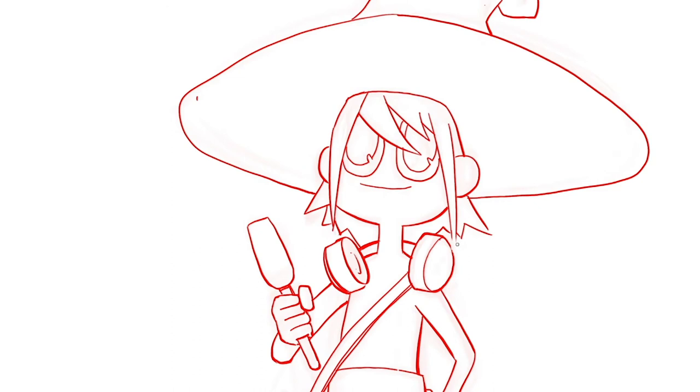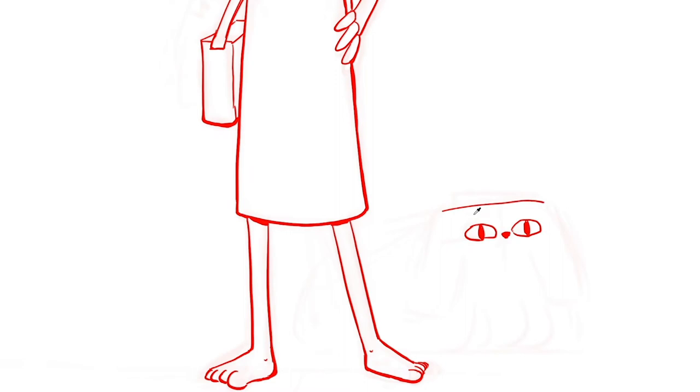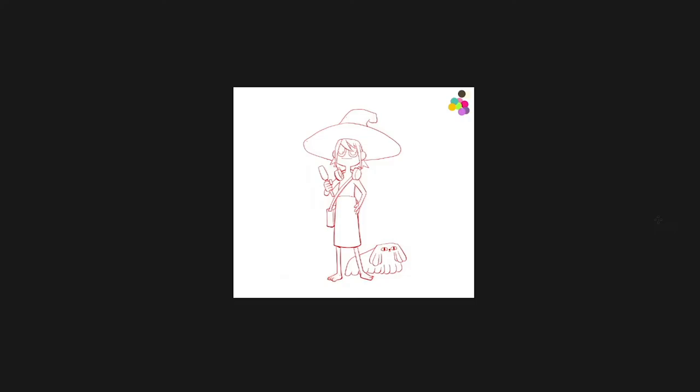Now we're doing the dog thing with the black hole — I think it poops black holes, I don't remember, it's been a while since I've seen the show. I actually drew this a while ago and was kind of busy doing other things, so I figured I should really get this done. Just making a small adjustment, getting the little space dog thing the right way.